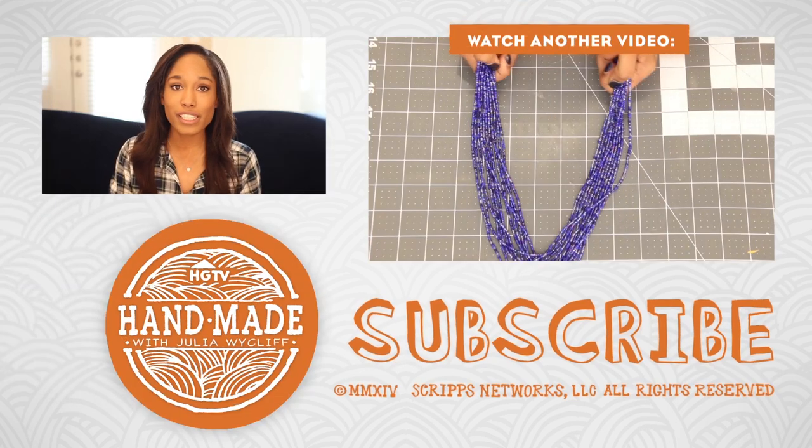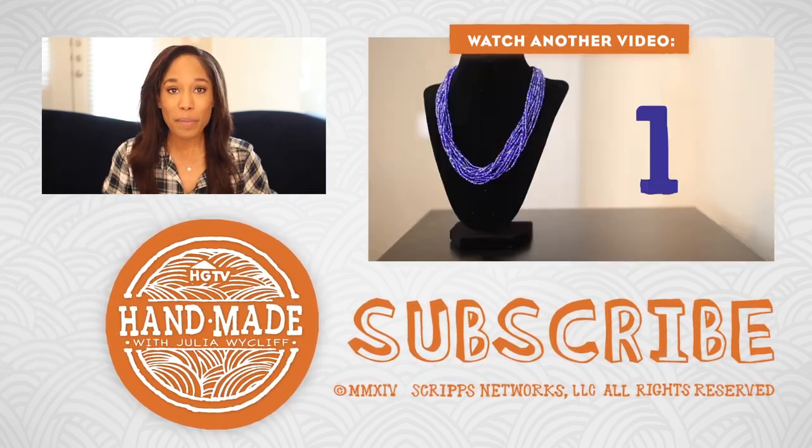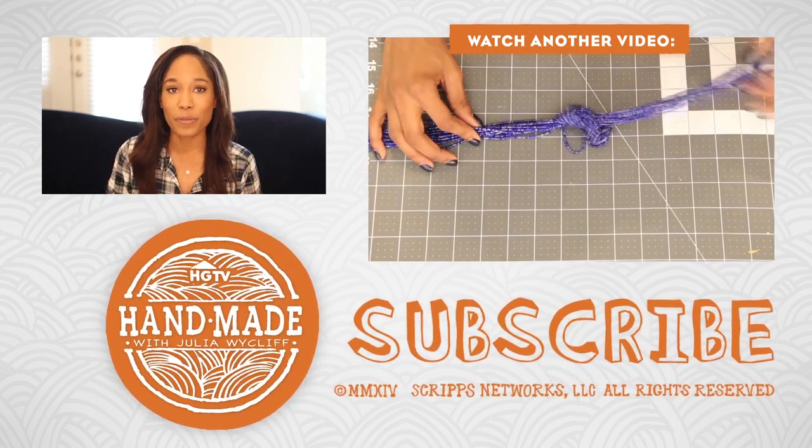Have you guys ever experimented with tinting mason jars? Did it work for you? Leave me a comment down below, and don't forget to like and subscribe. As always, I'll see you next Friday with a new video — bye guys!